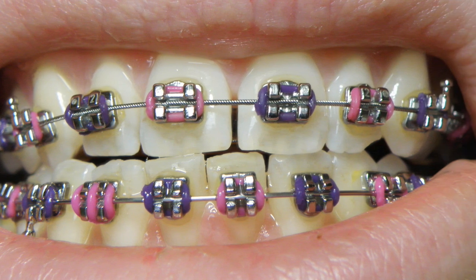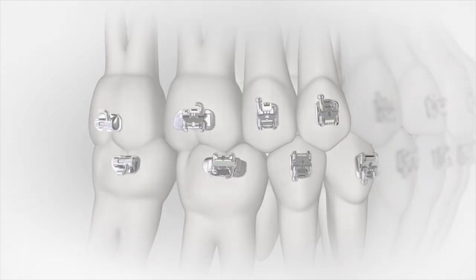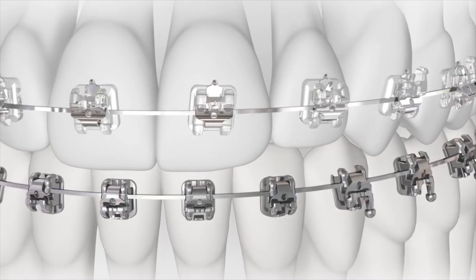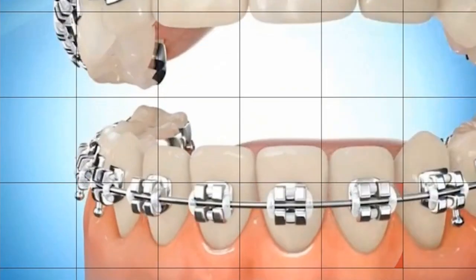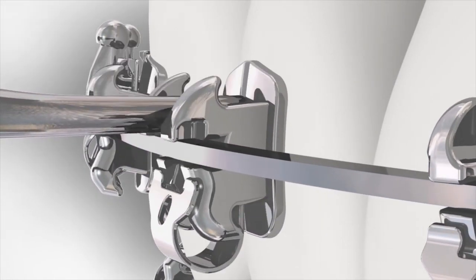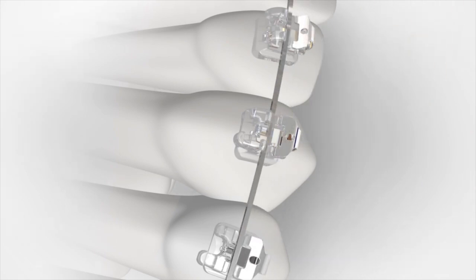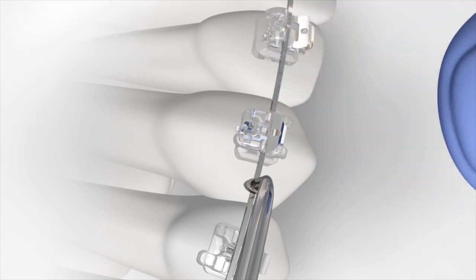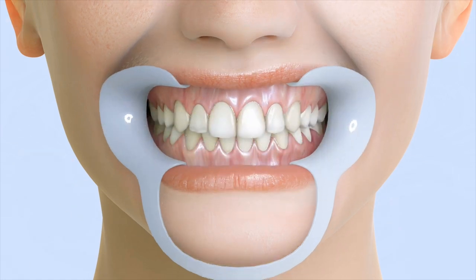Braces are made up of the following components. Brackets are the small squares placed to the front of each tooth; these act like handles, holding the arch wires that move the teeth. Brackets may be made of stainless steel or tooth-colored ceramic or plastic. The orthodontic bands are stainless steel, clear, or tooth-colored materials cemented to the teeth, wrapping around each tooth to provide an anchor for the brackets. Spacers are the separators that fit between the teeth to create a small space before the orthodontic bands are installed. Arch wires are attached to the brackets and act as tracks to guide the movement of the teeth, and can also be made of stainless steel or be clear or tooth-colored.